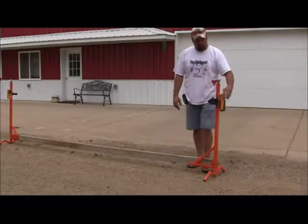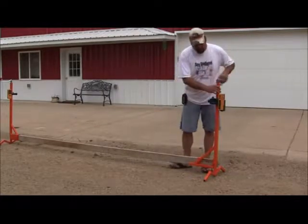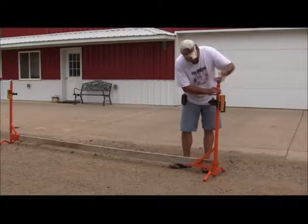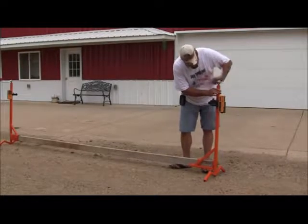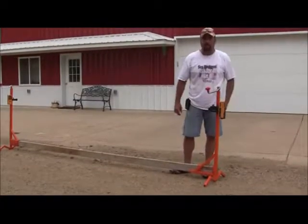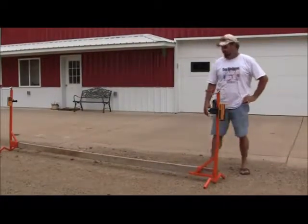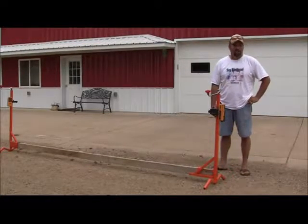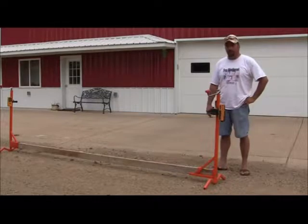Picking it up, moving it over to the next pour, a few simple cranks again and we're set on this pour. Changed the whole thing of setup — no more driving stakes, no more driving nails, a few simple cranks and you're ready to pour.